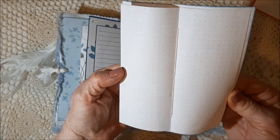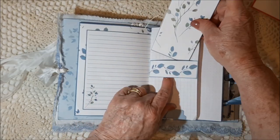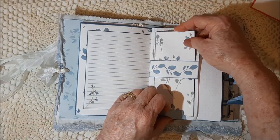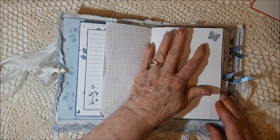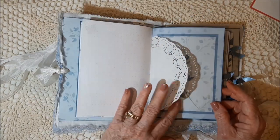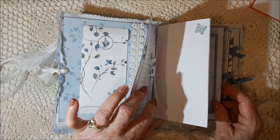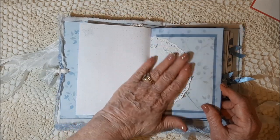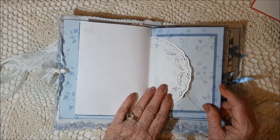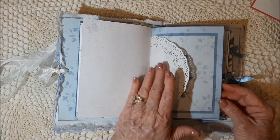Can you see the dots? It is sewn together with a three-hole pamphlet stitch. I did some stamping. These doilies are from Laura's shop — that's one of the things she sent me.